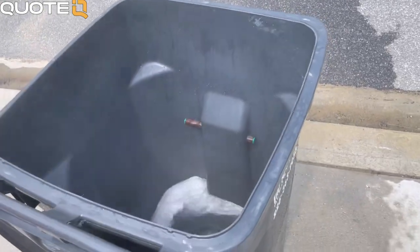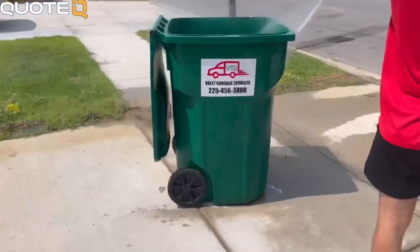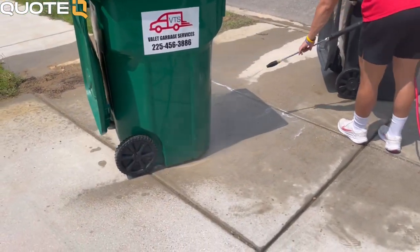The equipment needed for this business includes a sprayer, pressure washer, and a variety of chemicals ranging from bleach to Fabuloso. I'll probably end up doing a review of each of the chemicals I used. They all serve their own purpose — from the bleach killing bacteria to the Fabuloso curing the smell of the cans.